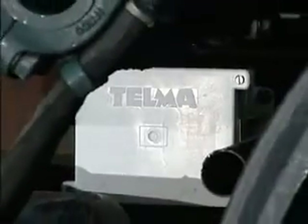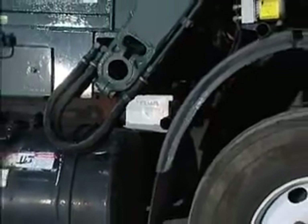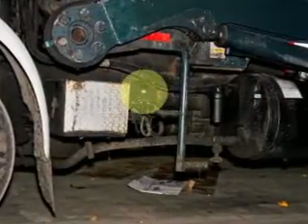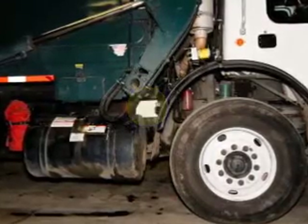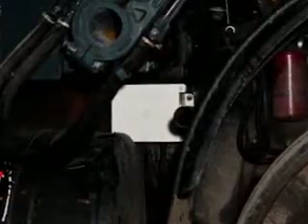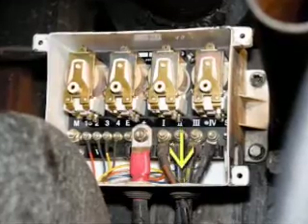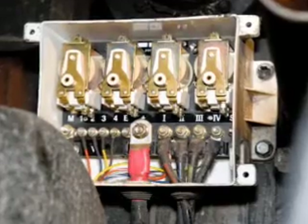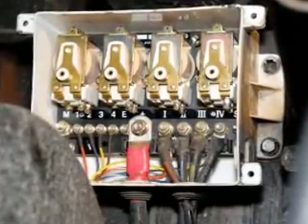We start out by locating and identifying the Telma relay box. This box will be mounted to the frame underneath the body of the truck. It can be mounted either on the driver side of the frame or on the passenger side. The box should be located so that the cover can be easily removed for inspection and testing. The wiring comes out of the bottom to reduce the possibility of liquid intrusion and should not be located under a water outlet such as a fire truck pump discharge or where hydraulic oil or other liquids could enter and damage the internal components.